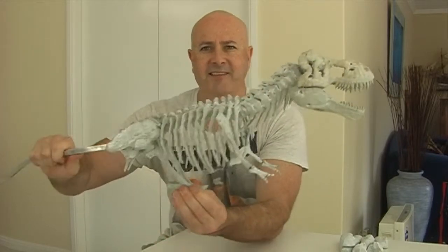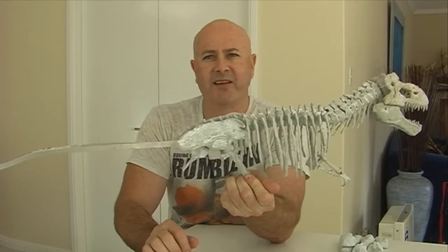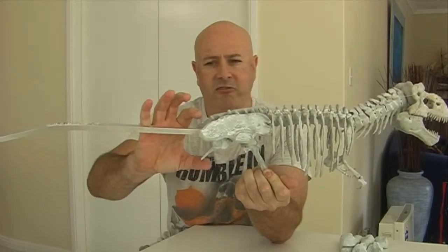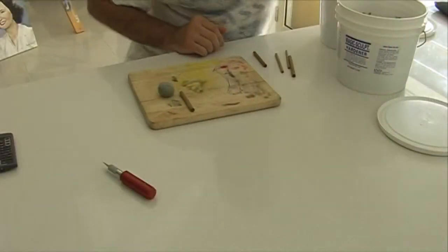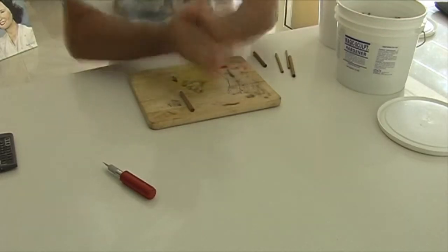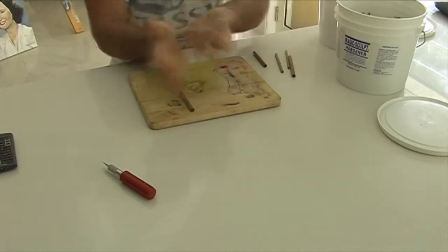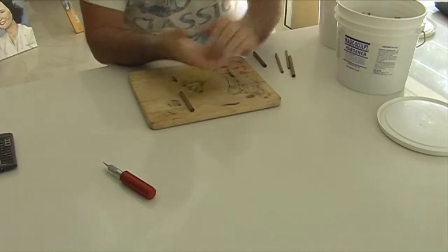The tail on the T-Rex is what's really going to balance the sculpt up. Their tail starts off about that wide and tapers down, so they have a huge, fairly big tail, and I'm looking forward to starting that. Now, this is the process of using this product — you take one part of the resin and an equal part of hardener, and just keep rolling it together till it's fully mixed.